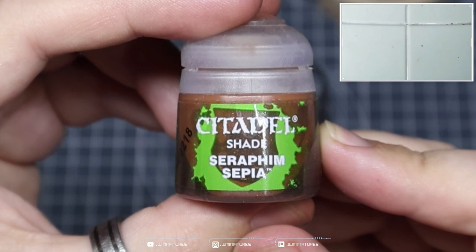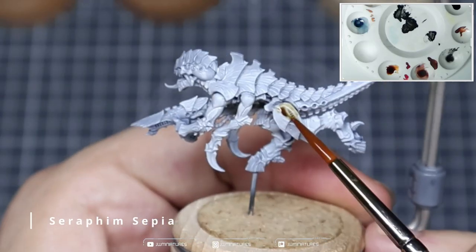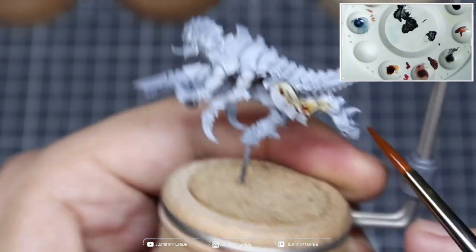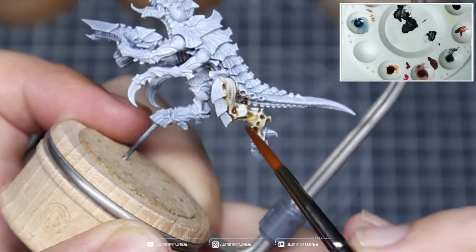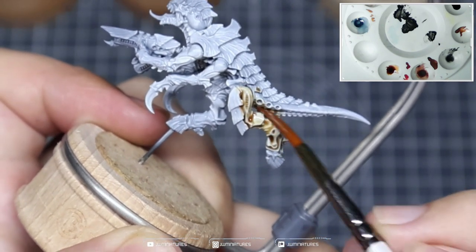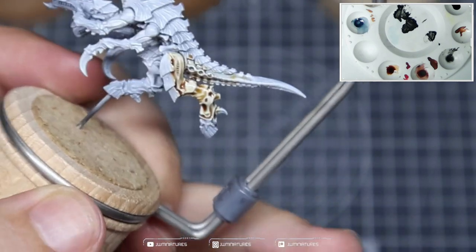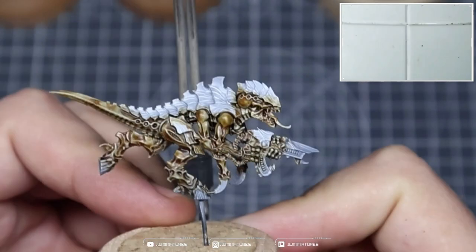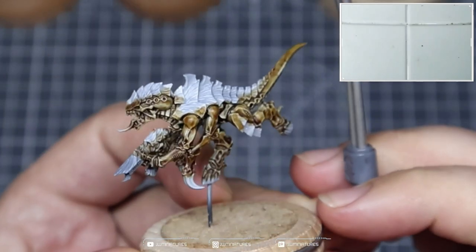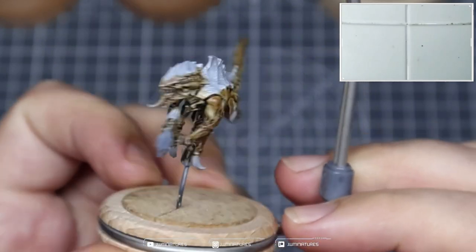We're going to start off with a bit of Seraphim Sepia. You could use a contrast paint here as well, but I don't have any so I'm working with this. We're starting off from a grey primer — I primed in black and then spread white over it, but you can just use a grey primer. We're going to apply two coats over the top to get ourselves some nice deep saturated shadows.